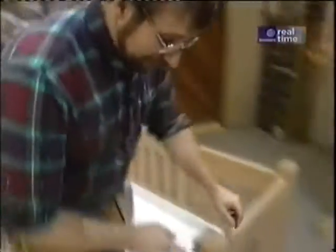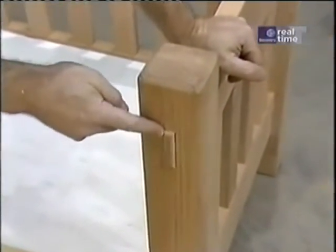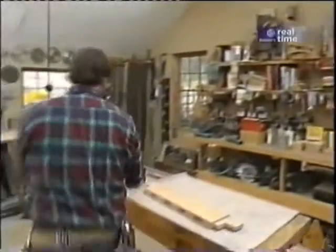Now there's one more thing — I mustn't forget to round over the ends of the tenons where they stick through the posts, because if I don't do it now I'll never be able to do it later. I'll just use my router.